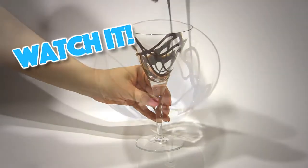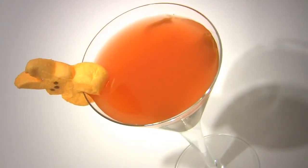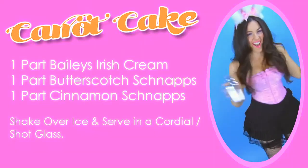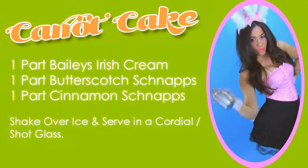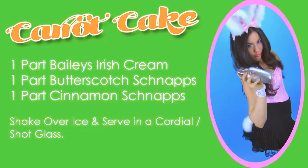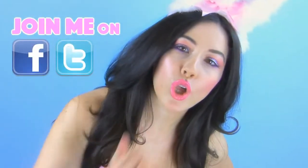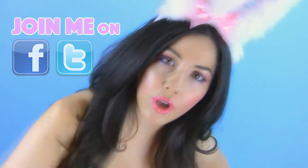Want to learn how to make a frisky cocktail that has both benefits and bounce? Click on the video now to learn how to make a naughty bunny. You're cordially invited to join my party on Facebook and follow me on Twitter for exclusive pics and naughty updates.